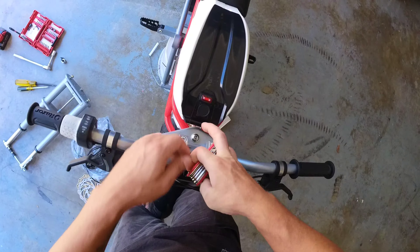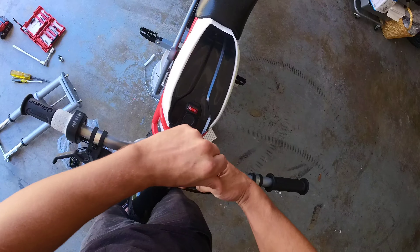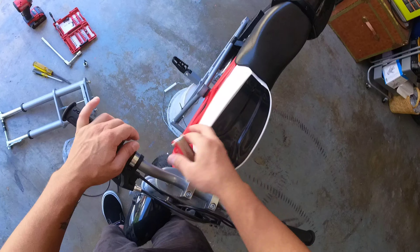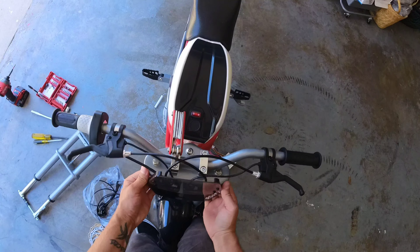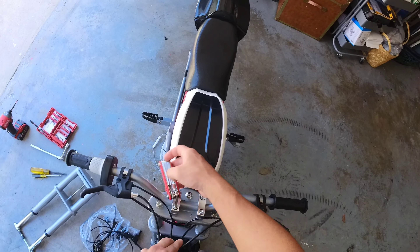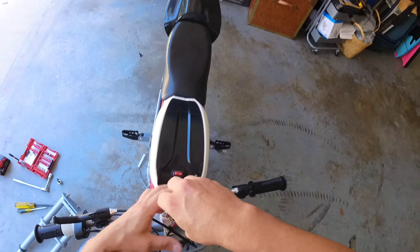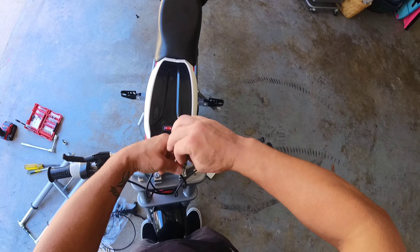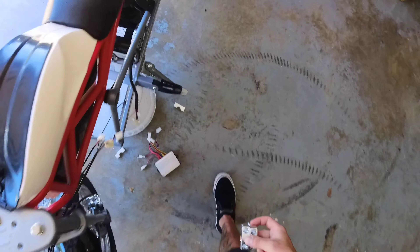First things first, I'm going to take my 6 millimeter Allen key and unscrew the handlebars, trying to do this nice and evenly. Take the faceplate off — real quick, real easy. Note that with the new MX forks, this piece won't fit since the MX fork doesn't have the little bar welded across it, but a couple of zip ties can handle that.